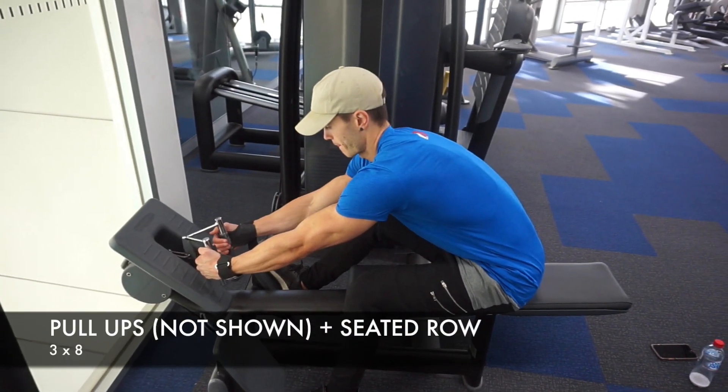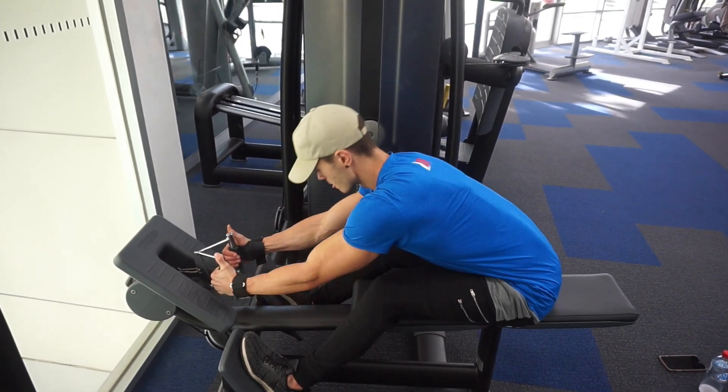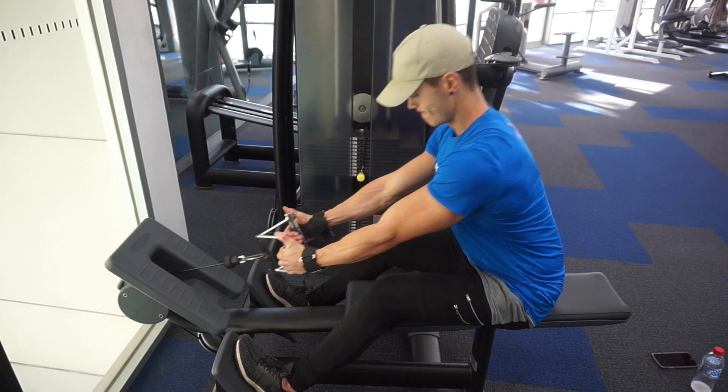What's up guys? Welcome to today's vlog. I have some footage here of today's back and bicep session, which I'm going to run you through right now.